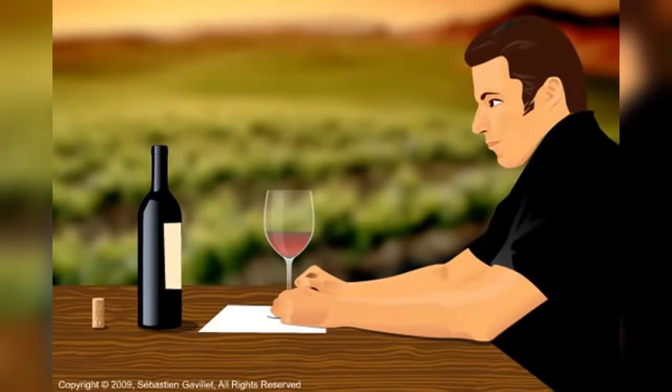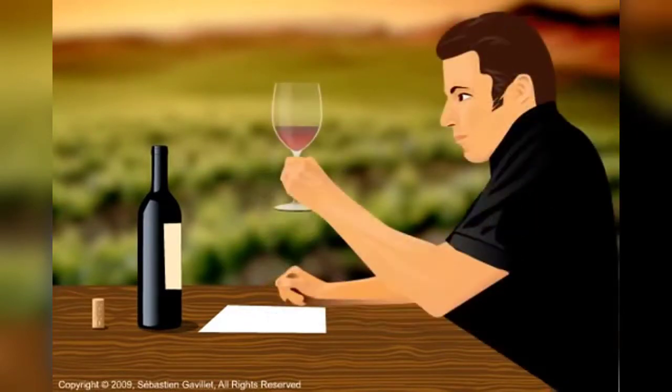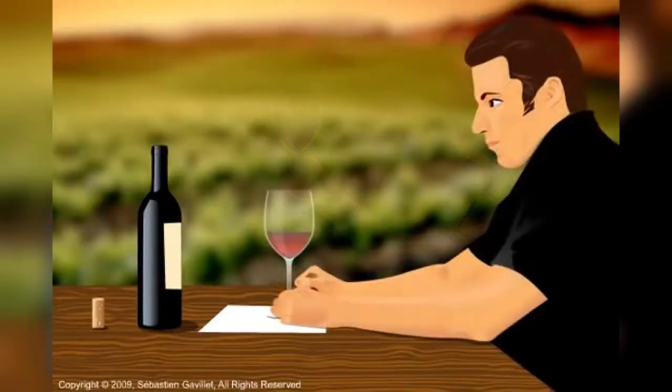After the sight stage follows the swirl stage. Swirl the wine in your wine glass for about three to five seconds and assess the wine's viscosity. Hold the wine glass at eye level and check the patterns formed by wine droplets on the side of the glass. This is also known as the tears, or legs, of the wine.